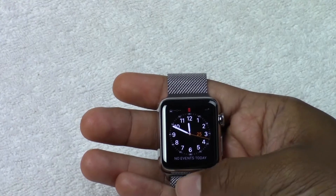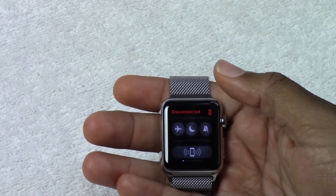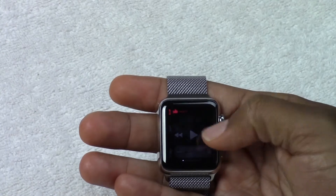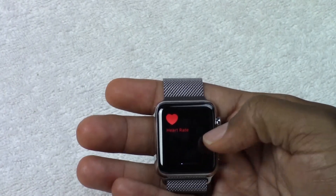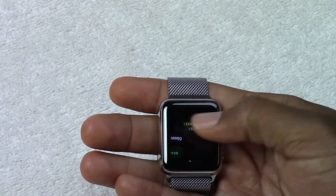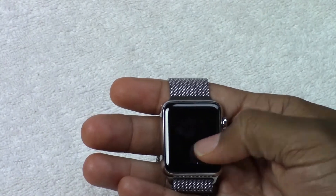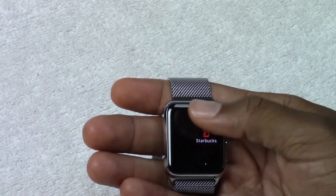Now I can swipe up from the bottom here and this brings up another set of options. So this is airplane mode, do not disturb, vibrate. And then I can swipe through — here's my music control, heart rate sensor, your battery percentage, how high the battery is. This is like your fitness area, calendar events, and then these are just other apps that you may have on the phone that do certain things.